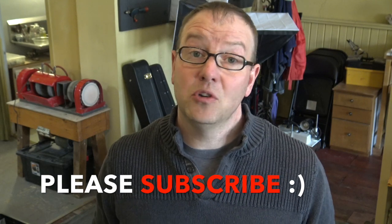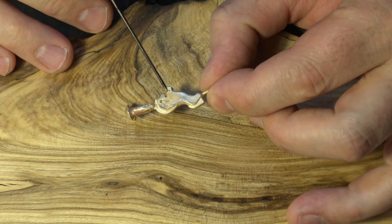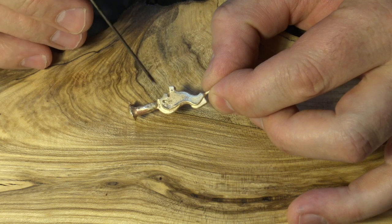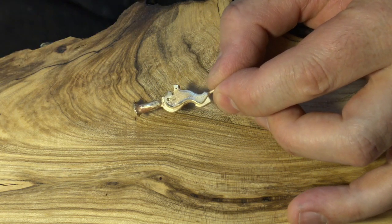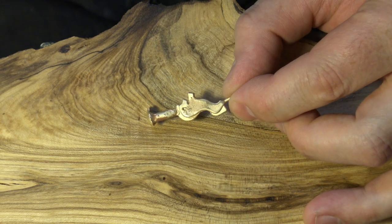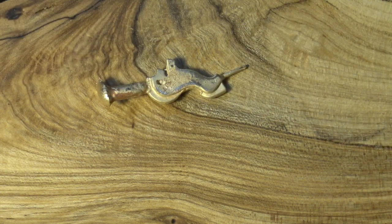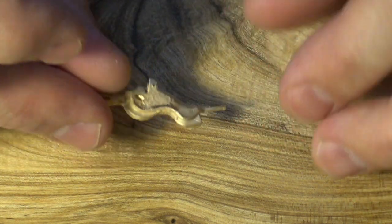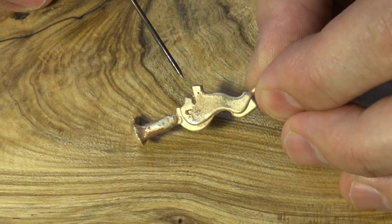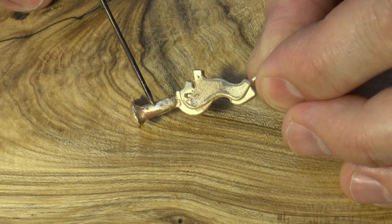Here is the piece that we just cast and we need to do a little repair. This is done in 14 karat yellow gold. What's happened is we have a little bit of a porosity cave right here. That could be because the flask was too hot, too cool, the metal was too hot — a variety of things or a combination. Our problem is there's a hole in this pendant where there isn't supposed to be one. We could fill this in with solder, however you would always be able to tell that something happened there.